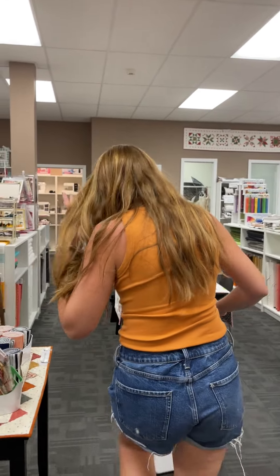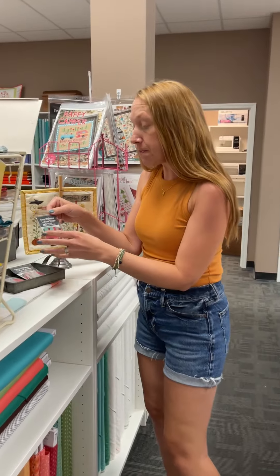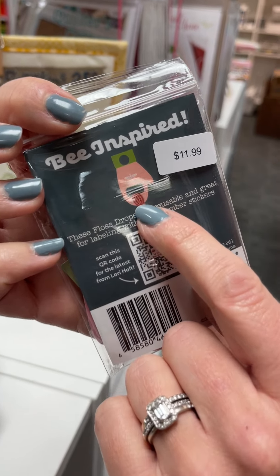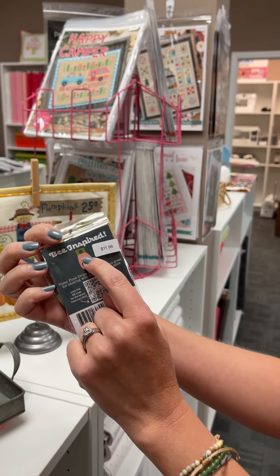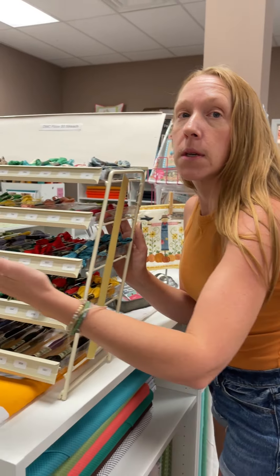We try to run a dehumidifier so that your fabric stays nice. Last up for today, the cozy mitten floss drops. This is what you do — you kind of wrap your thread around there, and then you can write the number on there as well so you know what DMC floss number it is.